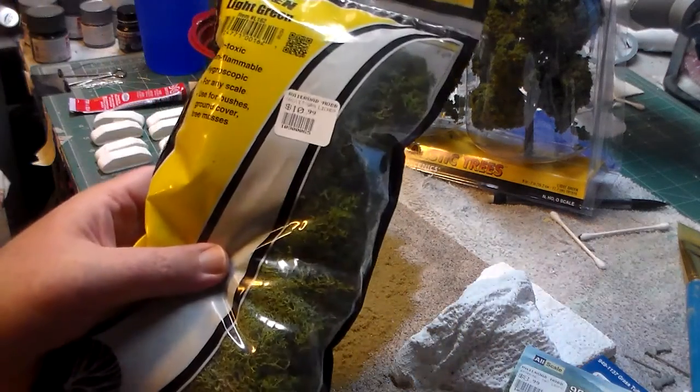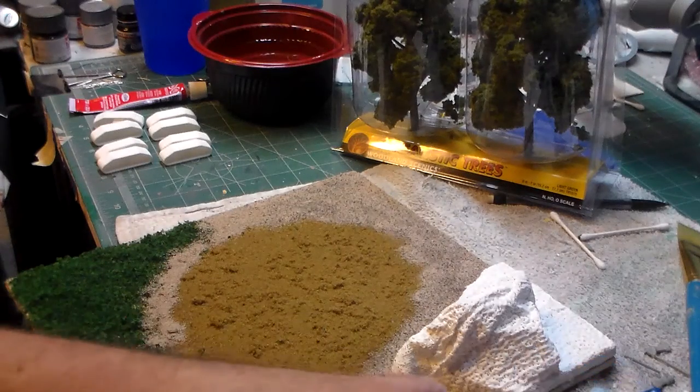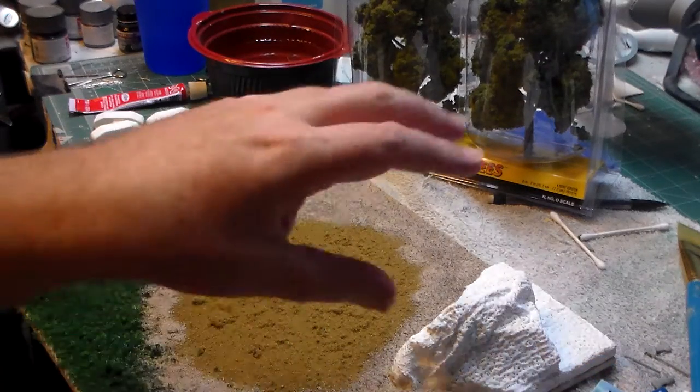One last thing — a big ol' bag of lichen. So now I'm going to dress this some more.